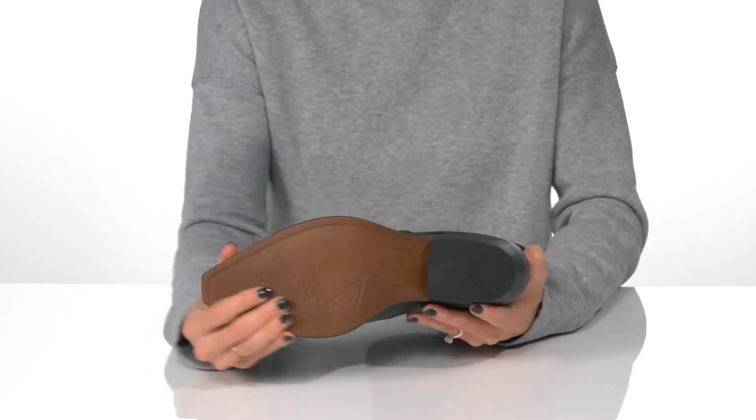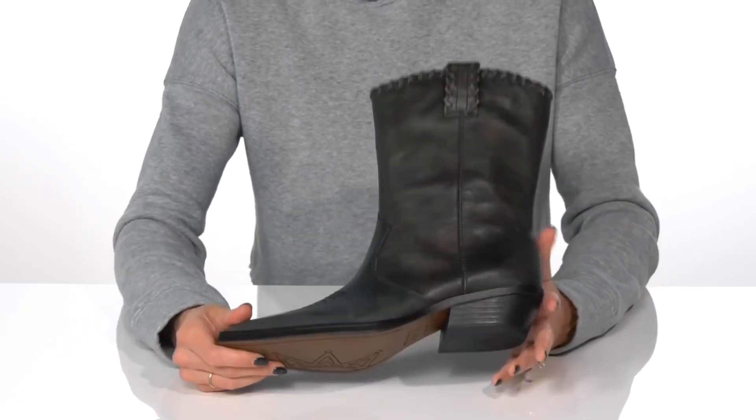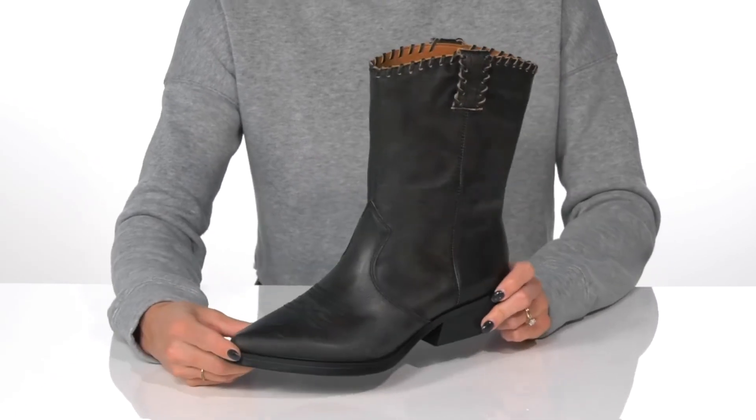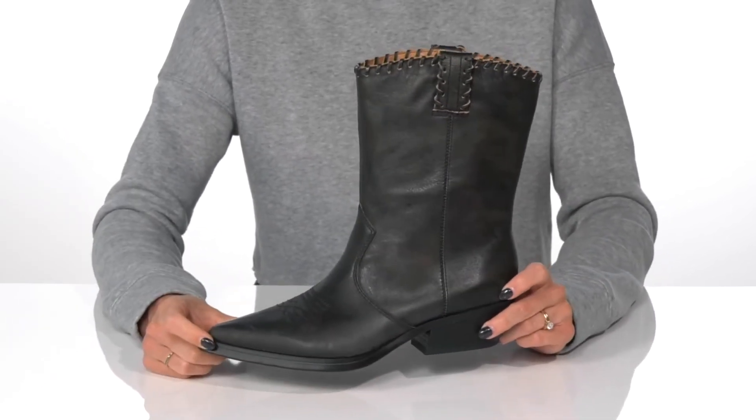They sit on top of a grippy synthetic outsole that's going to provide traction for you as you walk around in style. These will look really cute when you wear them with a slit skirt or even some wide leg denim jeans.